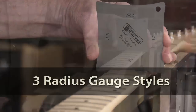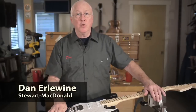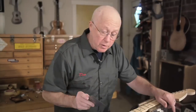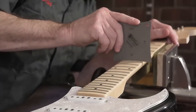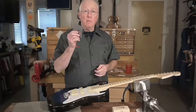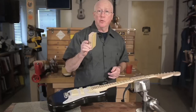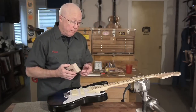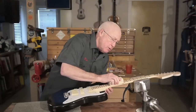Radius gauges are critical measuring tools, just as important as digital calipers or a 6-inch rule. A radius gauge is how you find out what the radius of a fretboard is and whether or not it's consistent all the way down the neck. By checking the fretboard radius, you know which radius sanding block to choose if you're leveling the fretboard or leveling frets, so that you remove the smallest amount of material possible.